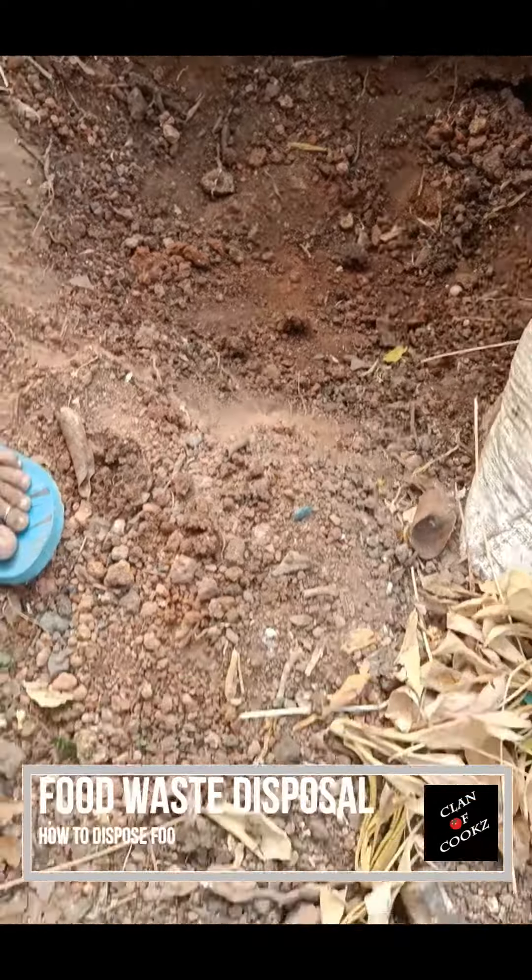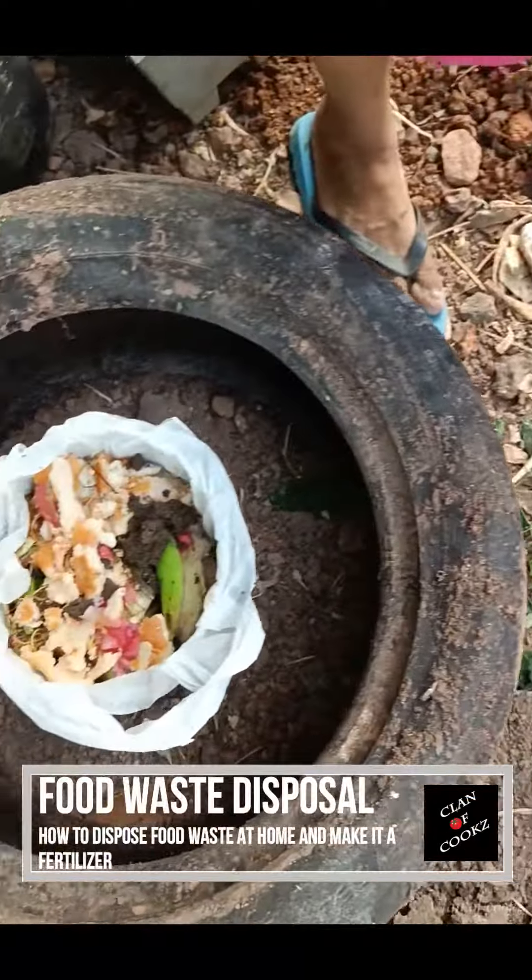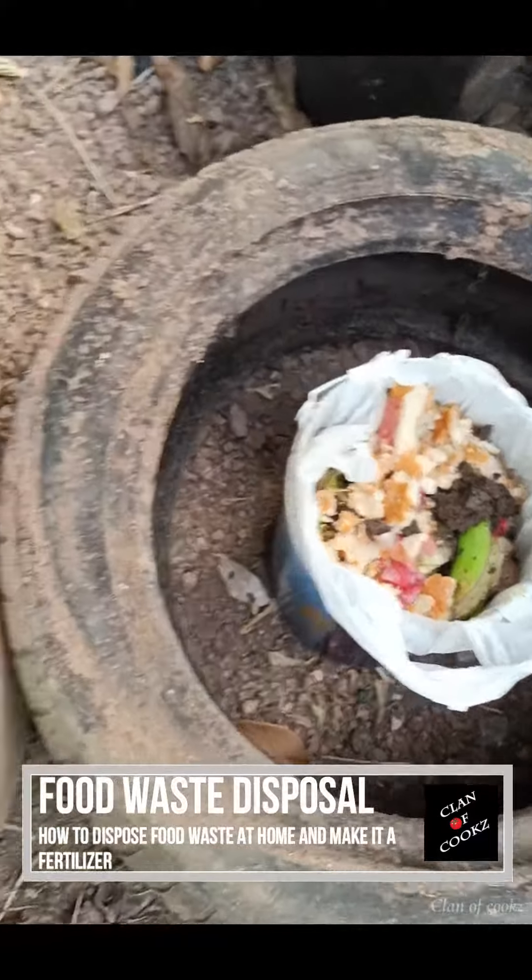The Jaiva Waste is disposed in our house. I'm going to show you in this video.